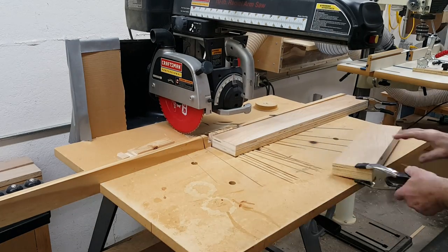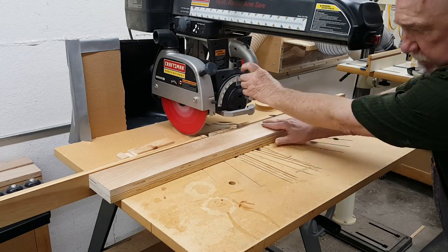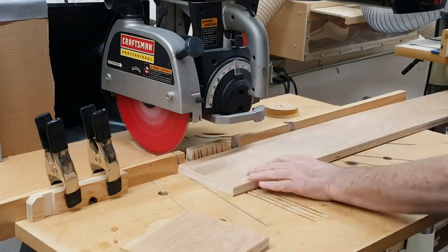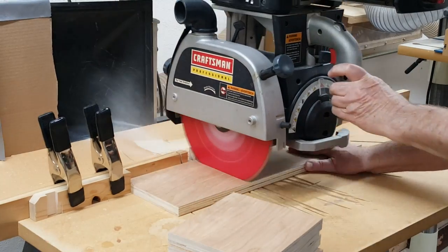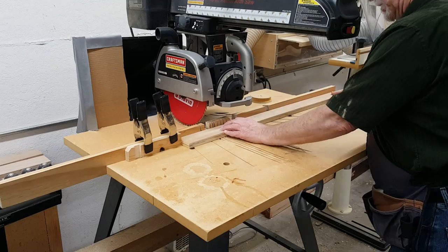Each of the 6 clamp bodies is made from 3 pieces of plywood cut 4 inches by 5 and 3 sixteenths. I cut 6 strips 16 inches long, glued them up in threes, and cut the bodies from that later. The clamp head base and the retaining strip are also made of plywood, and the body and retaining strip are attached to the base.